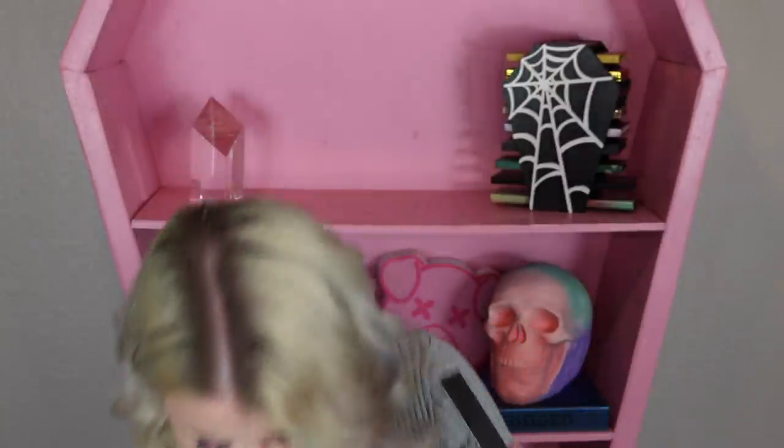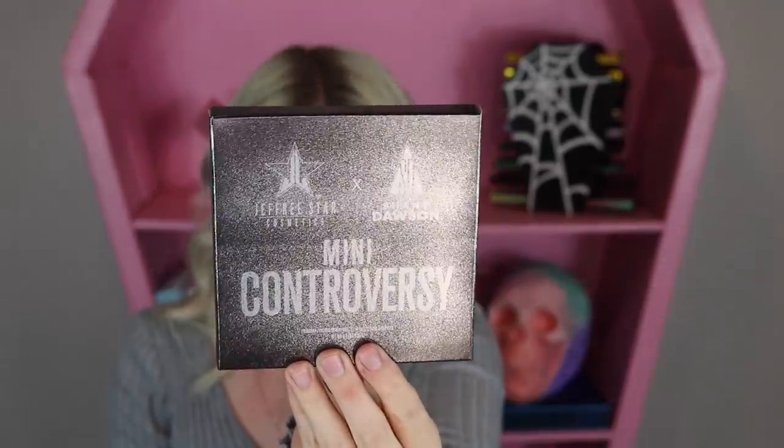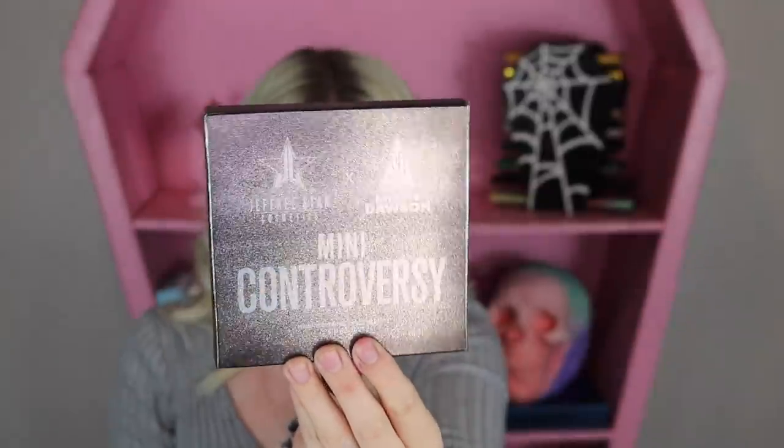We got another eyeshadow palette in this box here. This one I do not yet have — I could already tell by that wrapping. This is the Mini Controversy palette. It is the one that Jeffree Star collabed with Shane Dawson for. I think I'm going to save this one and not open it for myself — I think I'm going to save this one for a giveaway. This one might be really fun because I do have the Conspiracy palette, and I believe one or two shades inside of this one was supposed to be the same as in the big one. It does look very fun with a color scheme — it's just one that I want to save for somebody else.